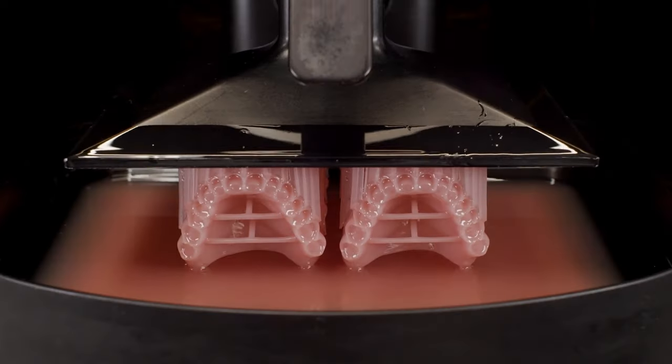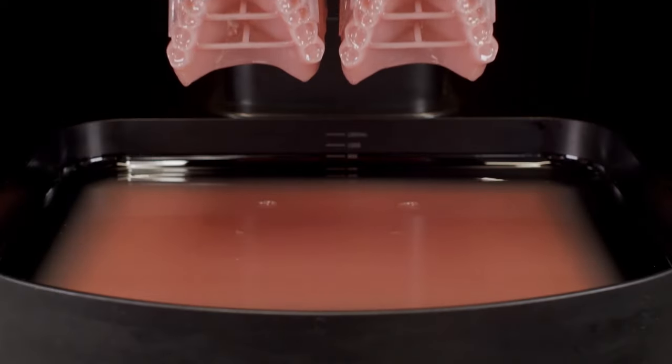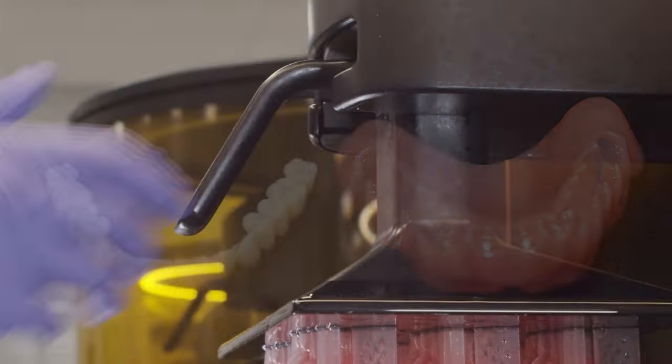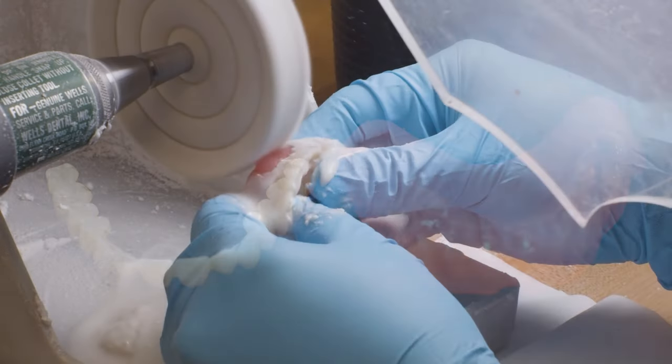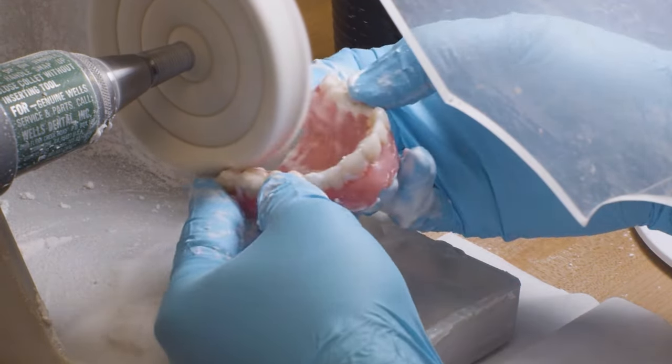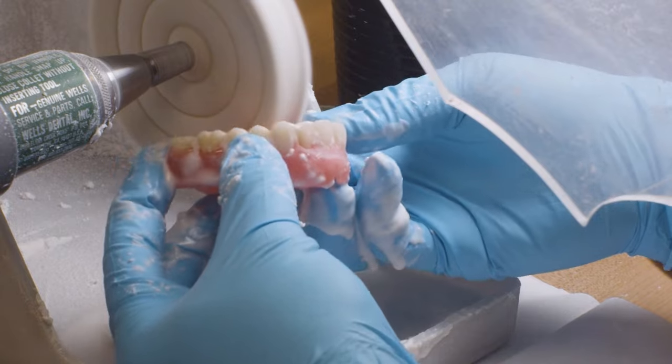The workflow is capable of being made from traditional analog impressions or eDentulous intraoral scans. However, there is one caveat: eDentulous patients present a problem of accurately measuring VDO and centric relation with only intraoral scans or impressions.